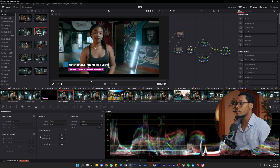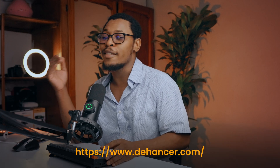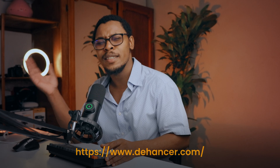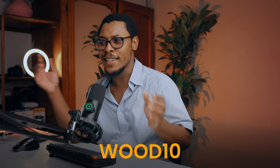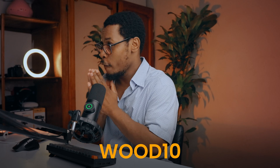If you want to try the Dehancer plugin, go to their website, download it, and buy it. Use my code WOOD10 and you'll get 10% off your purchase. I really love this plugin — it's very nice and simple. You can have just two nodes in your node tree and your image looks great.